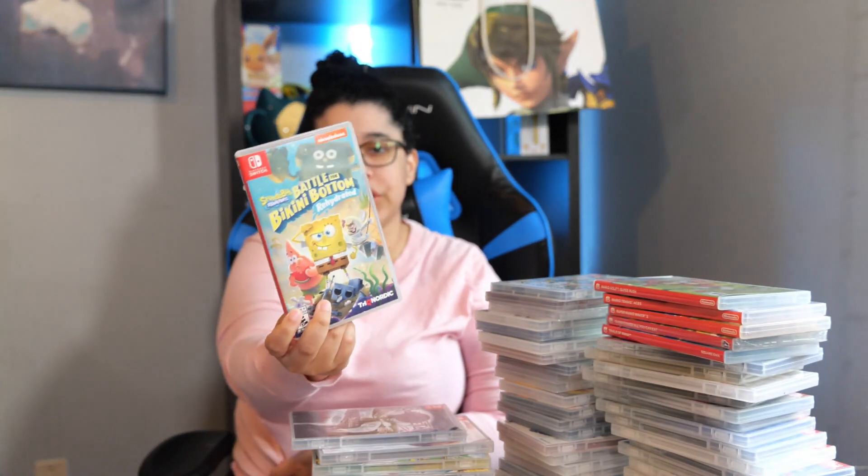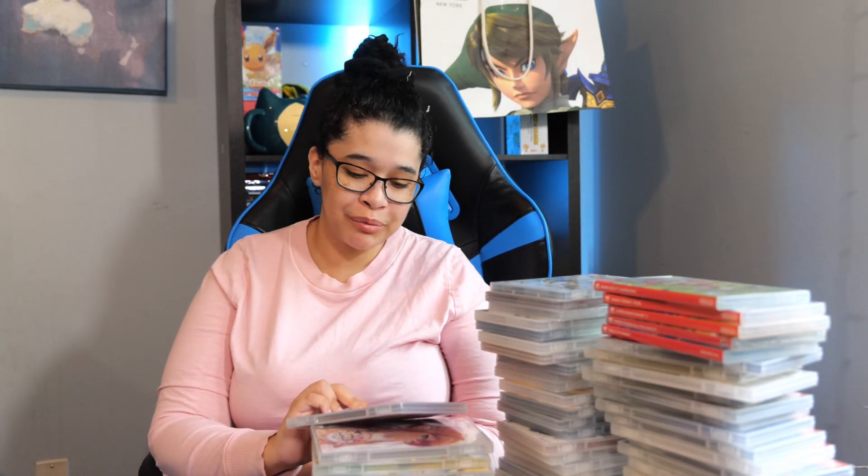Next we have SpongeBob Battle for Bikini Bottom Rehydrated — not worth your money. It runs terribly, but you could get it cheap if you really want it. Nostalgia trip, basically. And one of my favorites is Bayonetta — well, Bayonetta 2 is in here also. I can't wait for Bayonetta 3; I'm so hyped. I just love Bayonetta as a character and the games as well, plus that Platinum blessed gameplay.